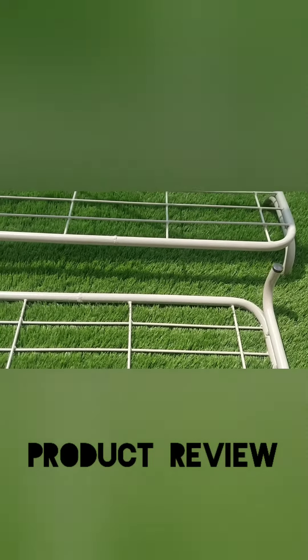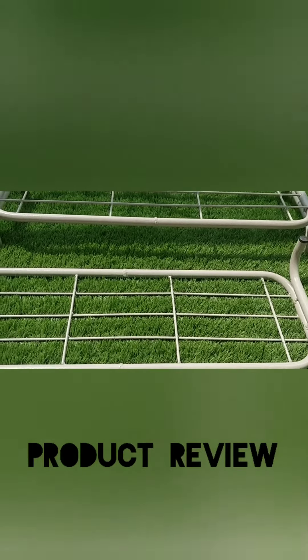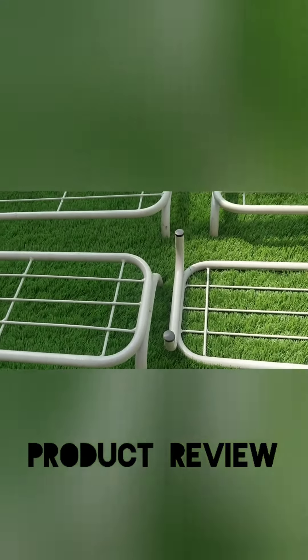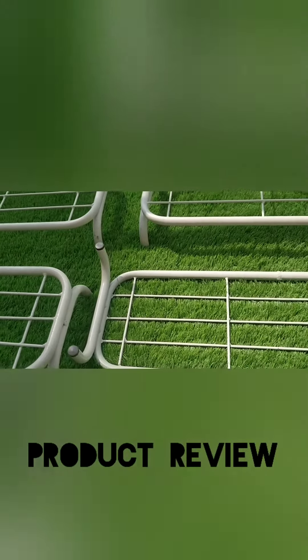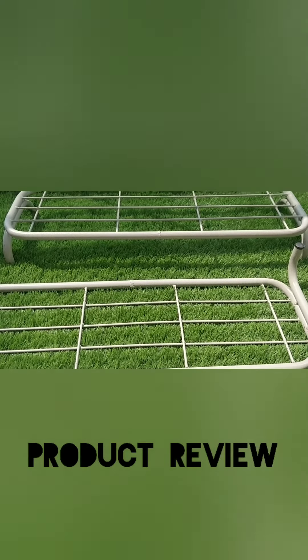Why I opted for white was because there's some white decor in what we are looking at. We have many more options on Amazon in black color and a little cheaper. These cost me about $17.99, and maybe a 10% discount on top of that because I bought a couple of things, but overall they look great, they look sturdy.